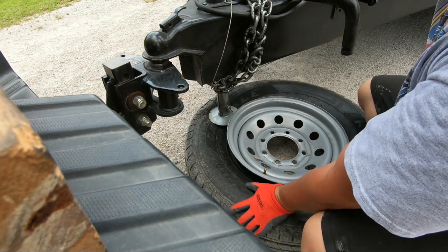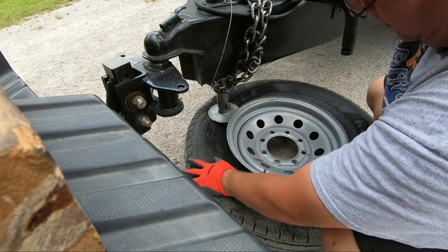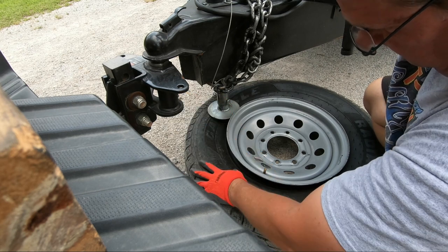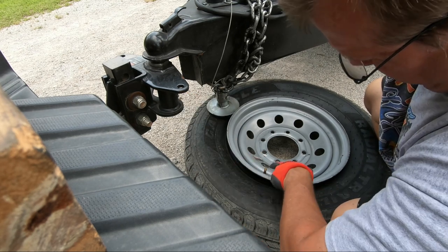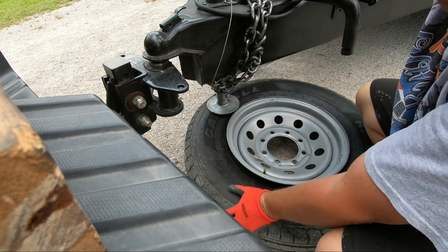I got the bead busted. It basically took me pushing down twice, and then standing on it with my feet, bouncing up and down, and then it popped right down. So what we're going to do next, since we've got this busted loose, I can now get the valve stem out and put the new one in. I'm going to take the tire up in the shop - a little cooler in the shade - and I'll show you how to get these things in place.